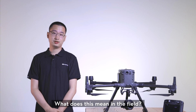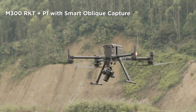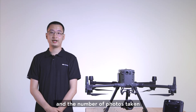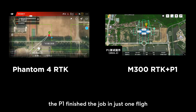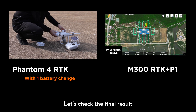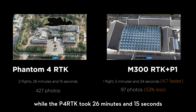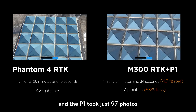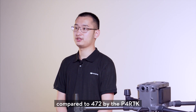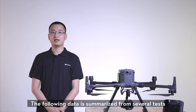What does this mean in the field? Assuming the same GSD and the same survey area, the Phantom 4 RTK uses 5 flight routes whereas the P1 uses the smart oblique capture function. Comparing time and number of photos taken: in the test, the P1 finished the job in just one flight while the P4 RTK needed two flights. The P1 was in action for 5 minutes and 34 seconds, while the Phantom 4 RTK took 26 minutes and 15 seconds — the P1 is 4.7 times faster. The P1 took just 97 photos compared to 472 by the Phantom 4 RTK, reducing the number of photo pixels by 53%.